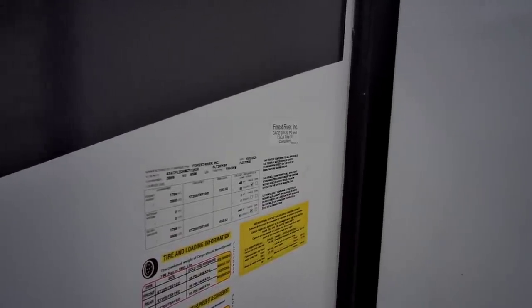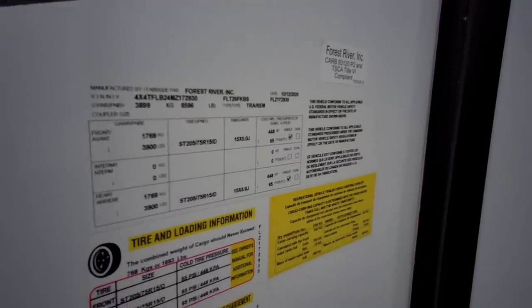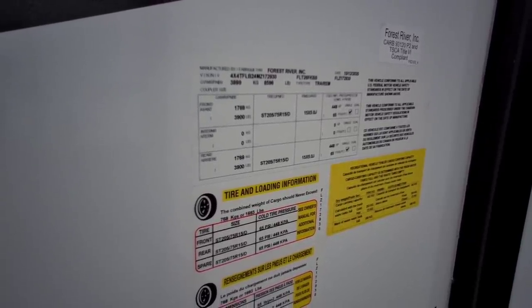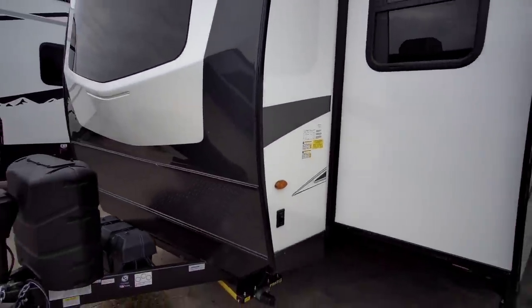Before we kick it off too far, let's take a look at the numbers on this unit. It has a gross vehicle weight rating of 8,596 pounds, a cargo capacity of 1,693 pounds, and it rides on twin 3,900-pound axles. In my opinion, this specific unit is definitely three-quarter ton towable.